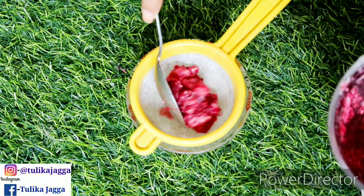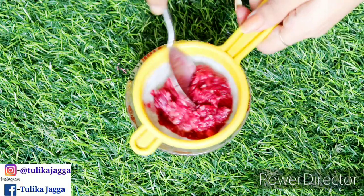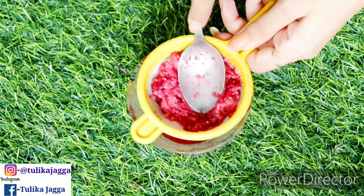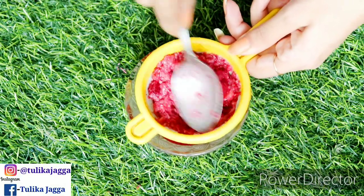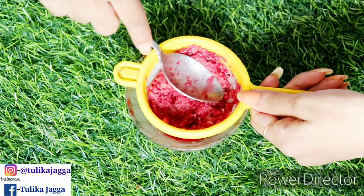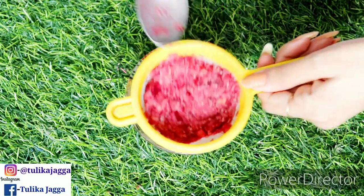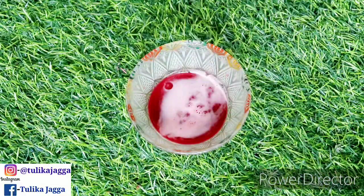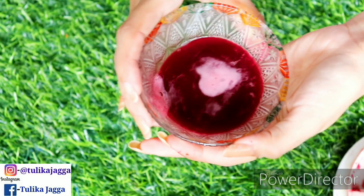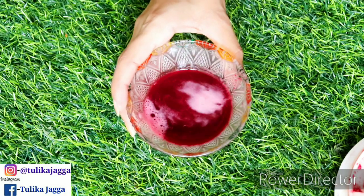All the ingredients we have used — potatoes, beetroot, and rice — all have natural bleaching properties. Potatoes lighten the complexion in underarms and sensitive areas, and give relief from itchiness. Beetroot contains iron, vitamins, and minerals which make the skin healthy and help improve the complexion. Rice water contains natural antioxidants which help with dark patches, brighten and lighten the skin.